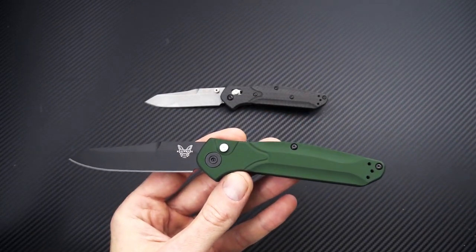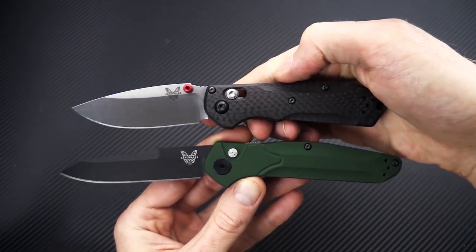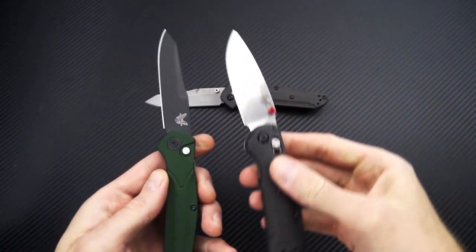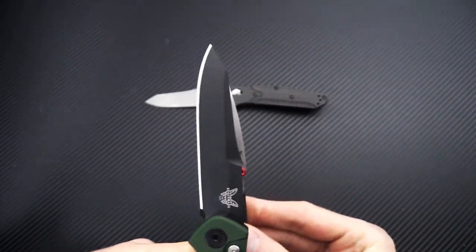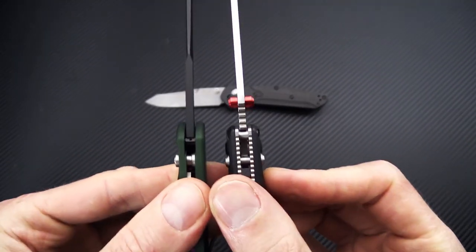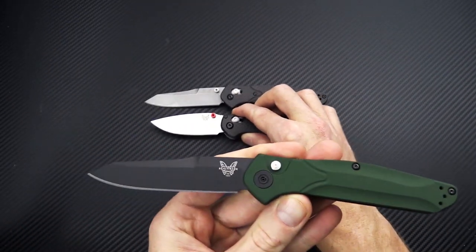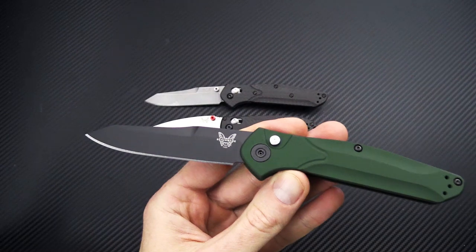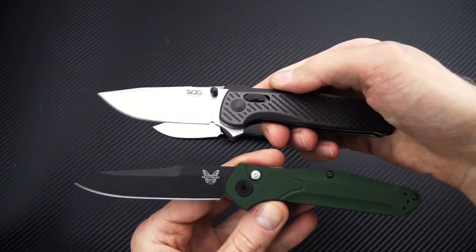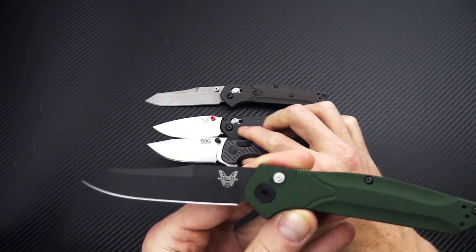We have a couple of other knives to look at alongside it. We've got the Mini Freak, also in S90V and carbon fiber — a bit shorter and wider overall, a little bit thicker in the handles, but still a great lightweight EDC option. Of course these are all manuals as opposed to the automatic. We've also got a SOG Terminus XR — again a little shorter and a little wider.